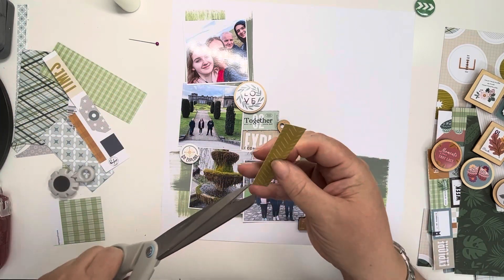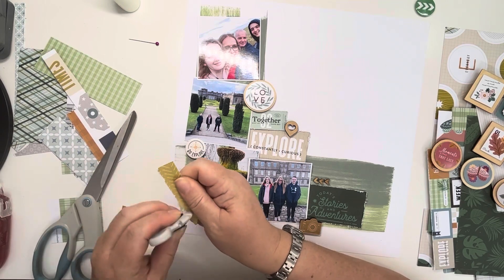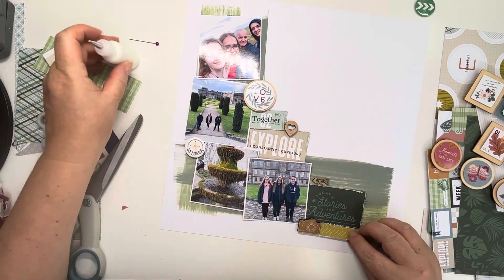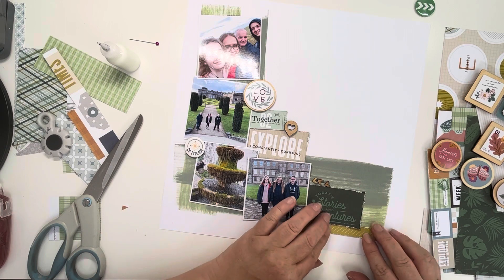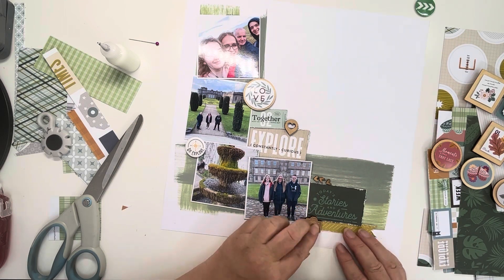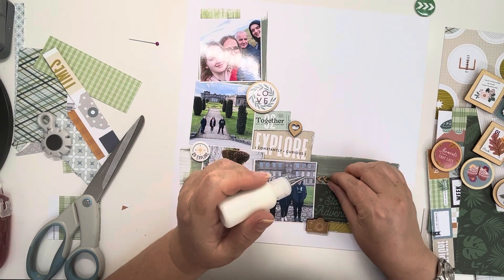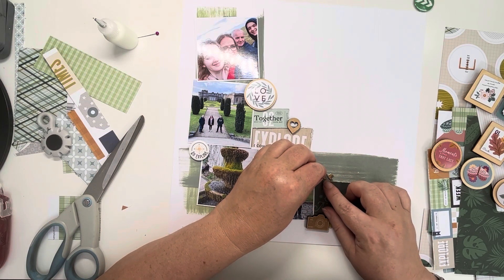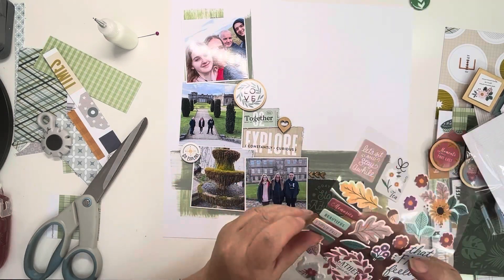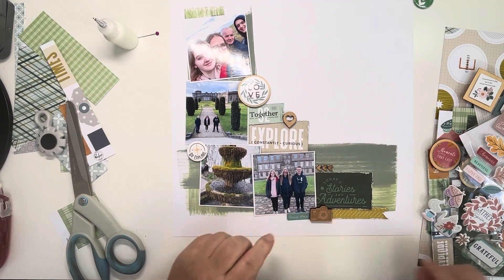I just wanted to build up that section at the bottom, so these are some little scraps that I pulled out. I'm just creating a little fishtail banner which will run from that camera and come a little bit further along from that Today Stories and Adventures ticket, just to expand that line and stop that camera from looking like it's been stuck there on its own. Just using my fingernails to rough up the edges of the fishtail banner, then gluing down these chevrons. This layout really did come together very quickly — when you've got an idea of what you're going to do, it's so much easier. A lot of it's pattern paper, but I'm using them as journaling blocks and ephemera pieces rather than as photo mats.